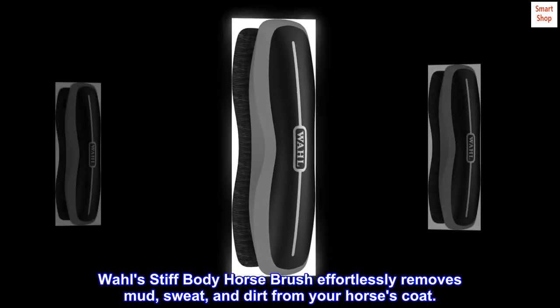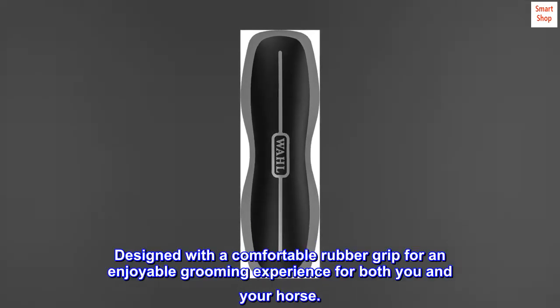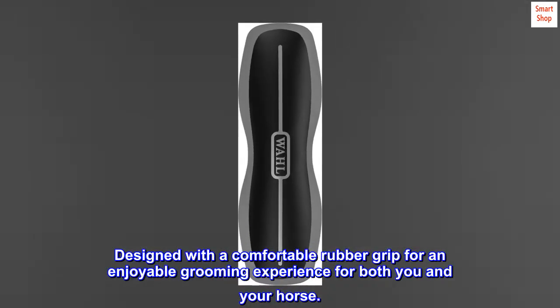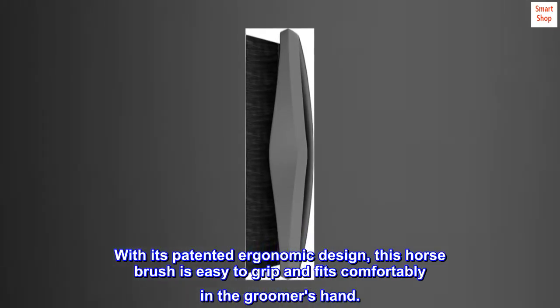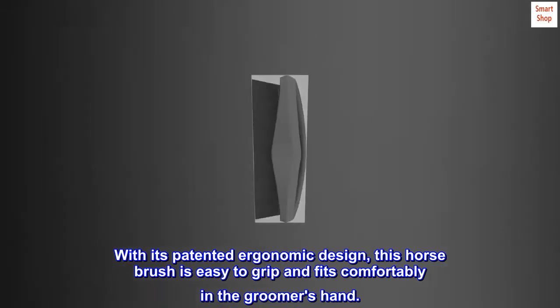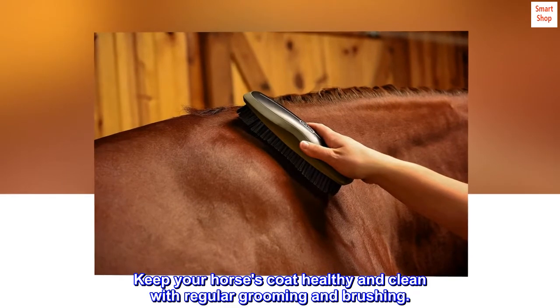Wahl's Stiff Body Horse Brush effortlessly removes mud, sweat, and dirt from your horse's coat. Designed with a comfortable rubber grip for an enjoyable grooming experience for both you and your horse. With its patented ergonomic design, this horse brush is easy to grip and fits comfortably in the groomer's hand. Keep your horse's coat healthy and clean with regular grooming and brushing.